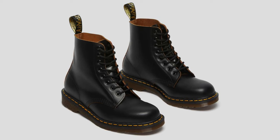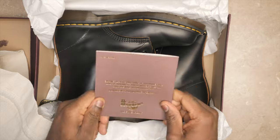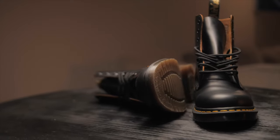My first impressions: the 1460s I bought were the Made in England version. I wanted to get into Doc Martens and knew they went with everything. I did some research, and the Made in England was one that a lot of people were talking about. I made an effort to get a good pair, and it turned out to be the Made in England. I like the history behind it.